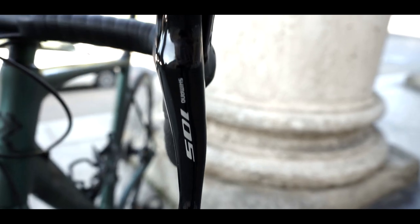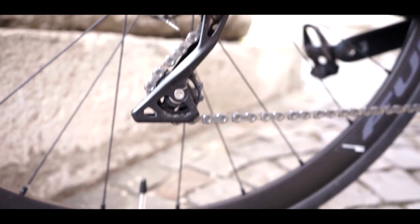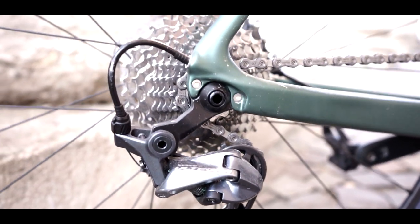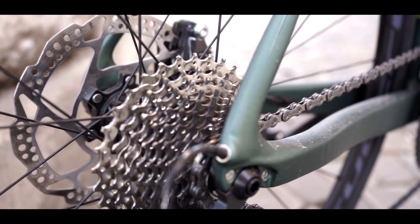The component mix is almost everything Shimano 105, with two exceptions that are Ultegra: the rear derailleur and the front derailleur. Other than that, all components are from Shimano 105.